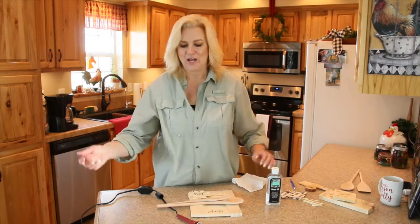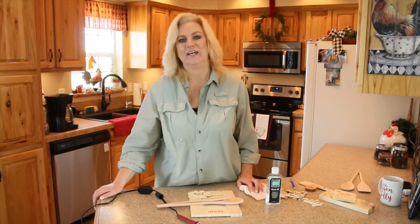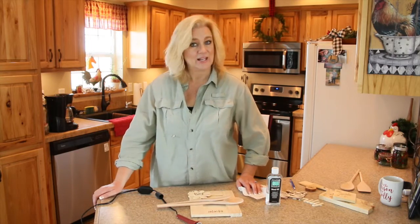And that's it. I hope you guys enjoyed this gift idea. Go and have a great day and happy crafting.